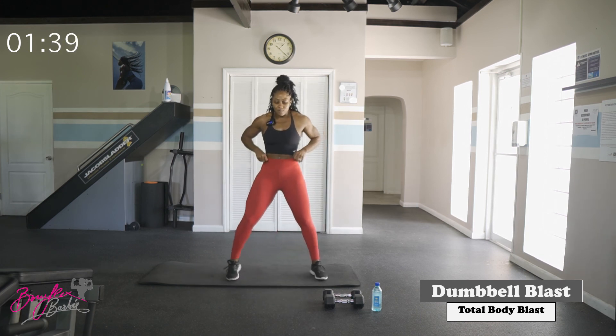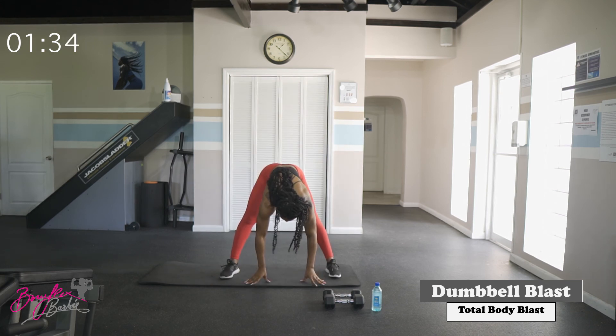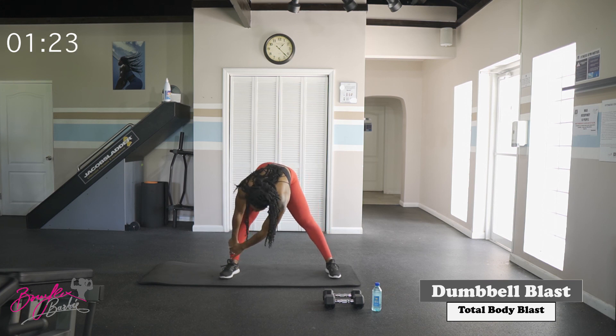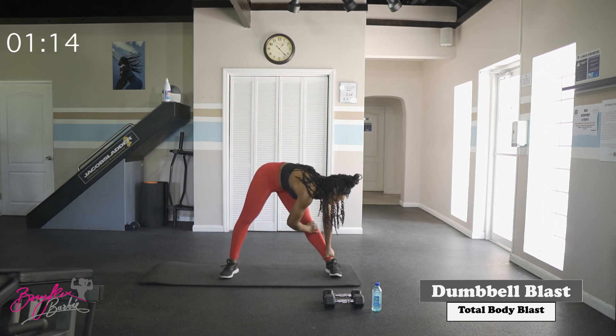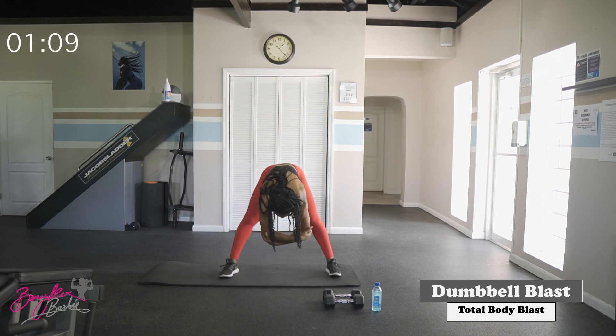Open those feet up nice and wide, reaching straight down through the center. Nice deep breaths — bringing that heart rate down. Walk the hands over to the right, then over to the left, shifting those hips side to side. Stretching out those hip flexors.